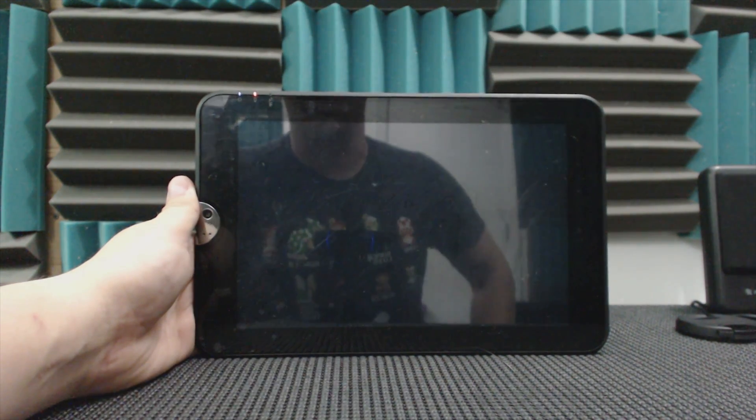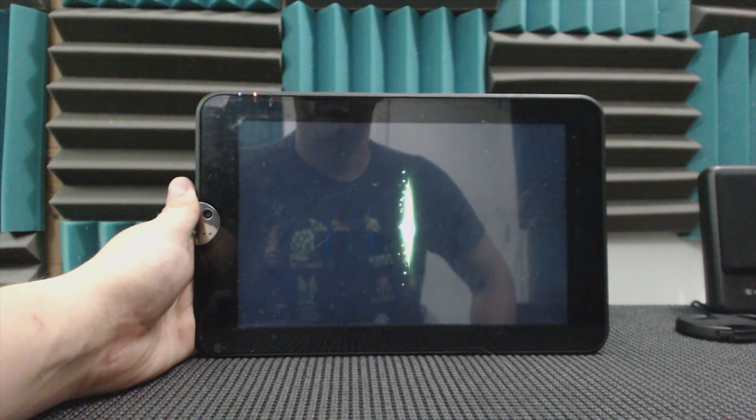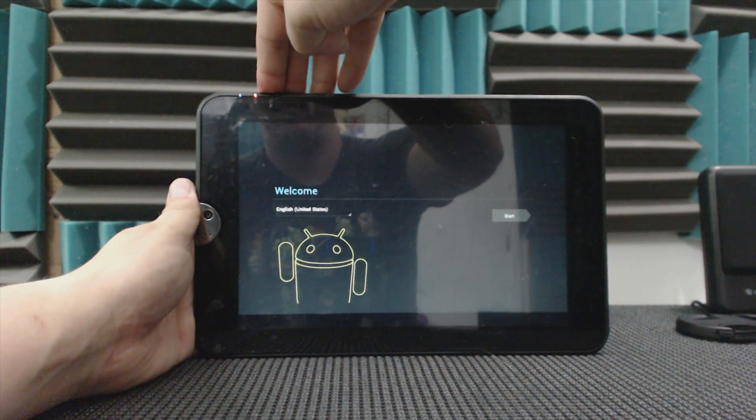Data wipe complete. Go ahead and hit restart to reboot the system. And there you have it — we have a fully factory reset Toshiba Thrive. I'm pretty sure this will work on just about any other Android device or tablet.